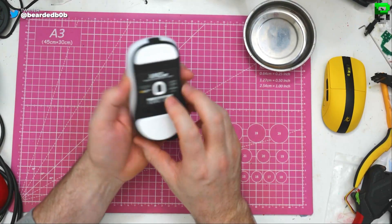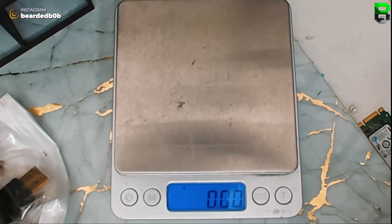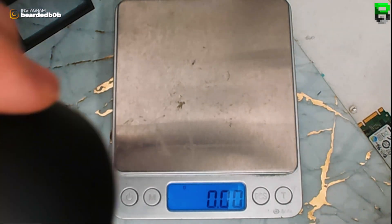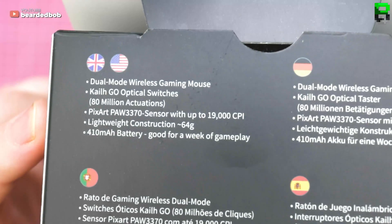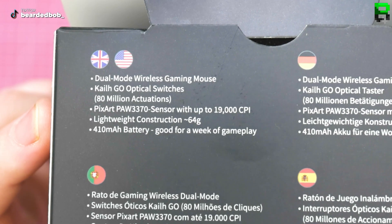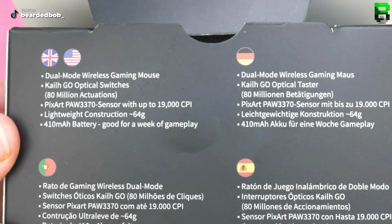Let's take the black version because I like the one I want. Let's see what it weighs — the box I reckon is 64 grams. So this is the box. You can see you've got Kelgo optical switches — definitely decent. 370 but it says a 400 milliamp hour battery.